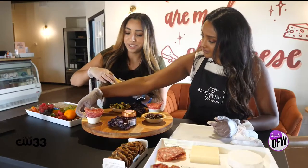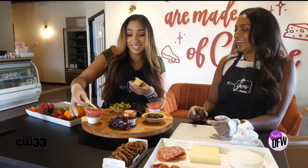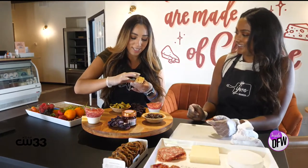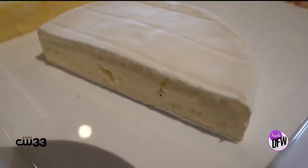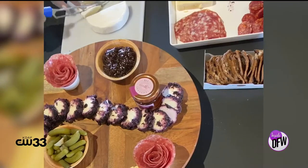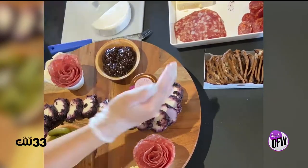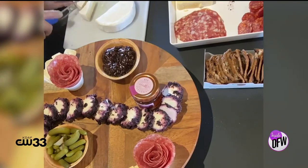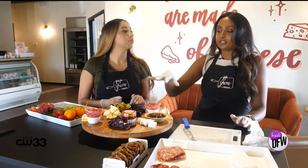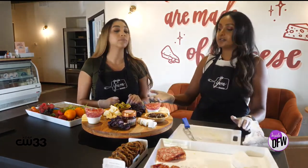Kind of like this? Well — she said, no, you're doing it wrong. She's like, I love your creativity, but that's not the way the Ya Ya Yum board looks. So now we'll do the bries. We have the base of the board — this is what we call the skeleton. We have the meats on here, and we have good guidance for where to put everything else.